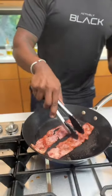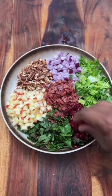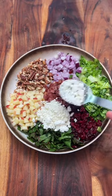This is optional, but I added turkey bacon because it pairs well with the ingredients. Gotta add some cranberries and finish off with goat cheese or feta.